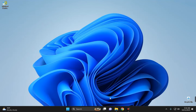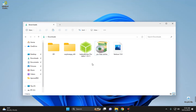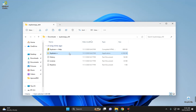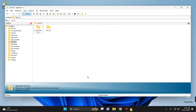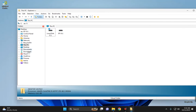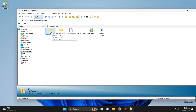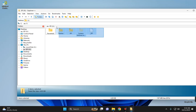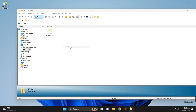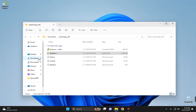Head back to the download folder and open Explorer++. Right-click the application and run it as Administrator. Locate the EFI folder in downloads and copy it. Then navigate to This PC — you should find the EFI partition labeled X since we changed the letter. Delete everything currently in that partition, then paste the new EFI folder there. Close Explorer++ and head back to the download folder.